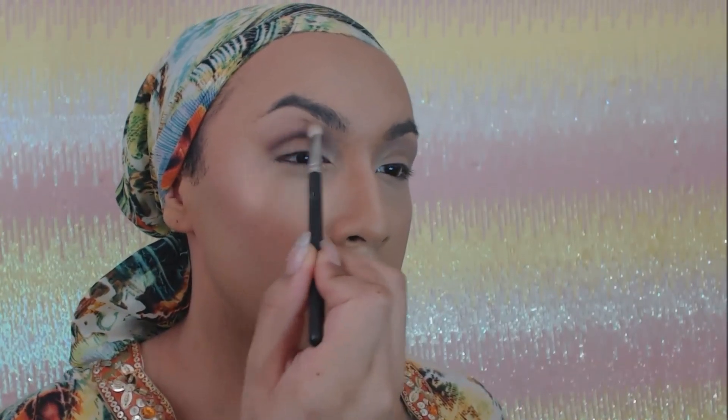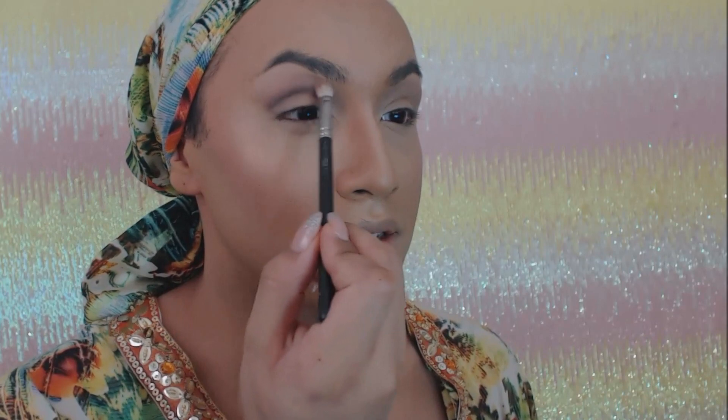You can always do less color or more color depending on how dark you want to go with this look — it's very easy. I love this because it works as a day look. Some people might say it's too dark, however I love it all the time.